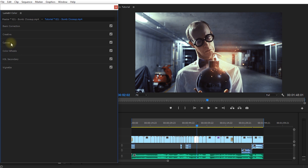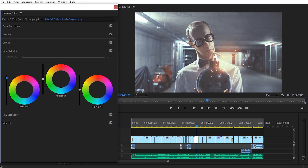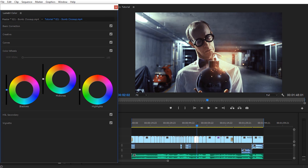Let's collapse the curves tab and check out the color wheels. This gives you three color wheels — for shadows, midtones, and highlights — with a brightness slider on the left for each one. You can add a bit more green into the highlights, a little bit more blue into the shadows, and a little bit of red into the midtones, and just keep tweaking until you get something you're happy with.